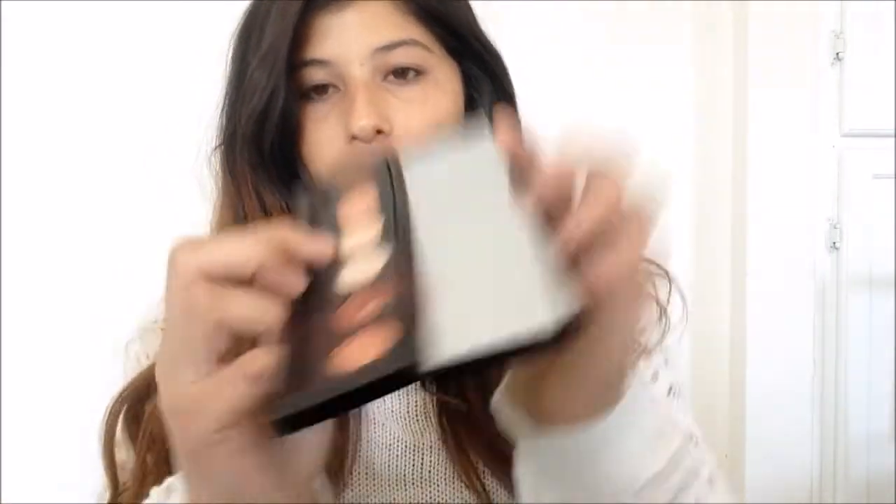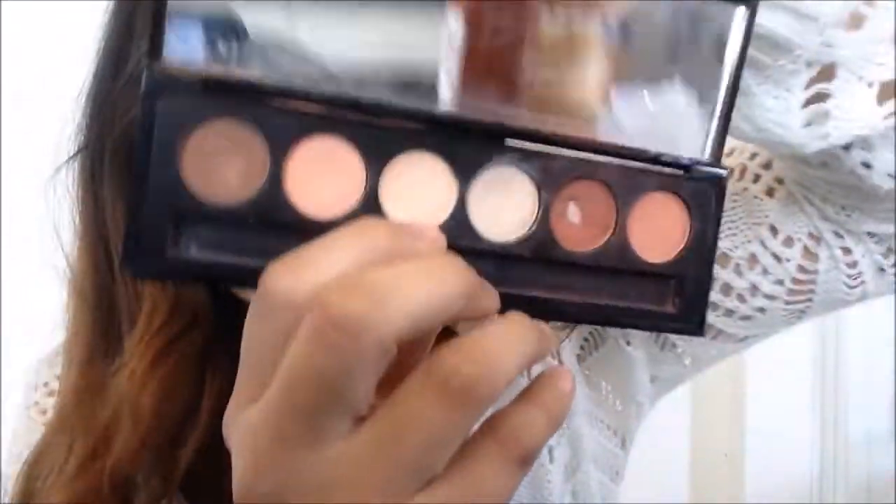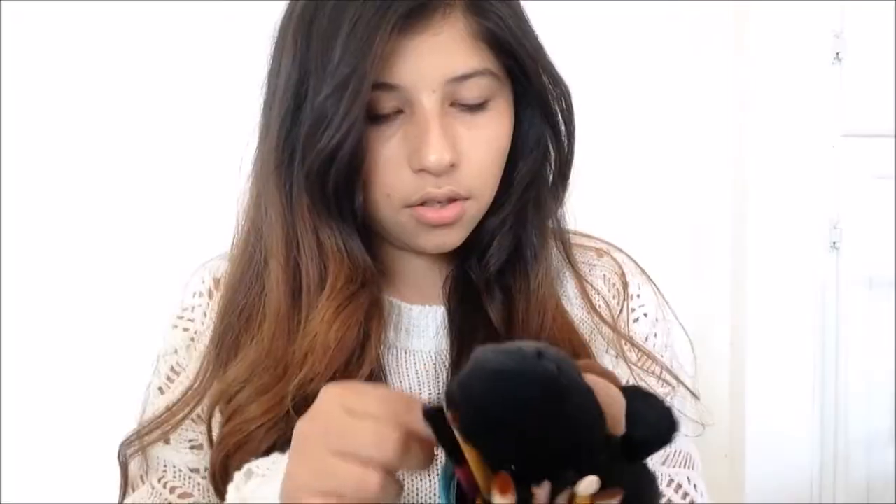Someone was selling it and I got it for five bucks — not sure how much it retails for, but you can look it up on Google. I really like it and only paid five dollars for it. The first color we're going to use is called Bone — it's like a skin tone color — and we're going to put that all over the lid.